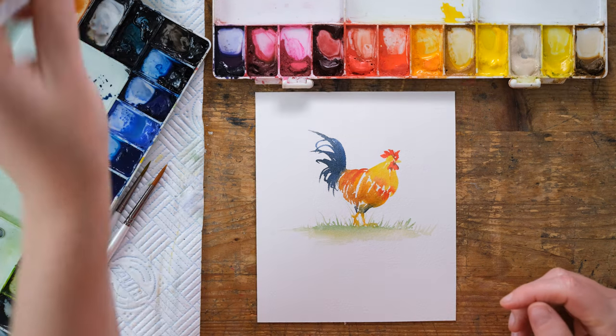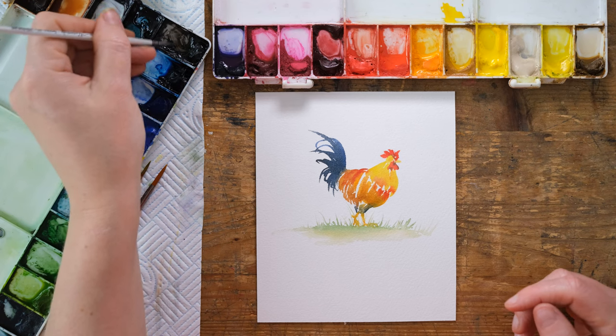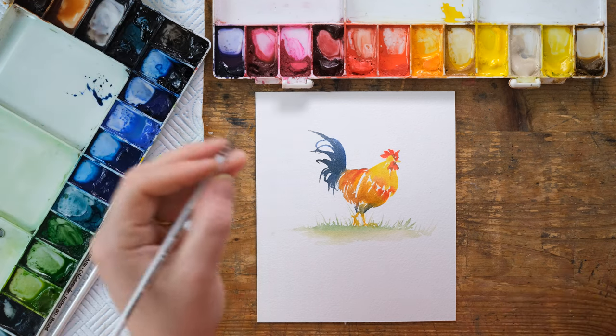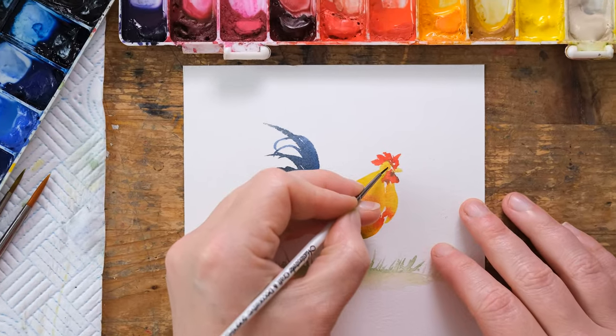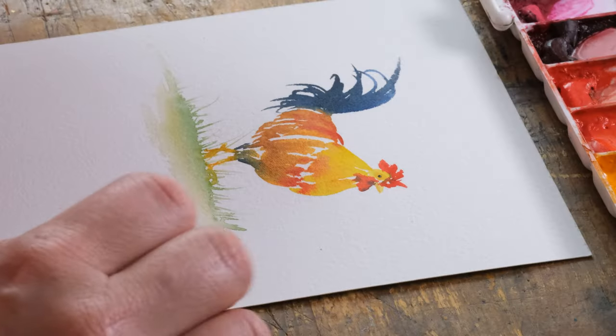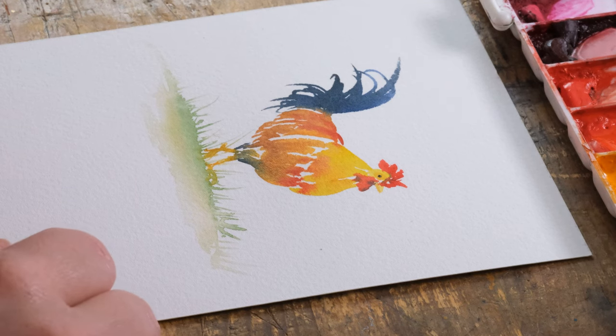We're finally dry, so I'll take a tiny bit of Ivory Black. And then there you go — that's the big finish!